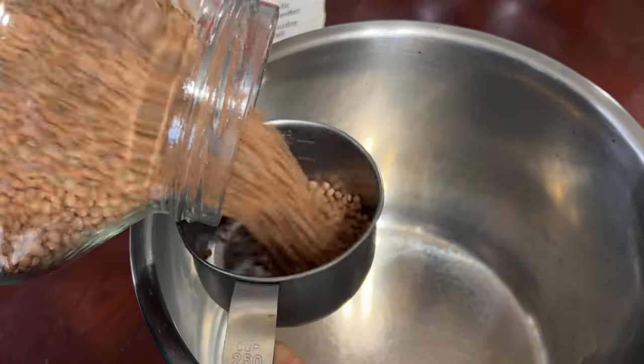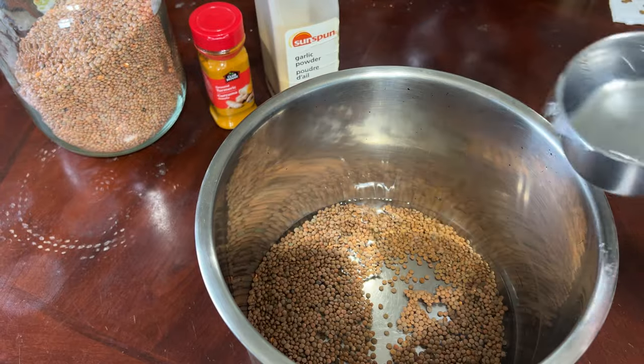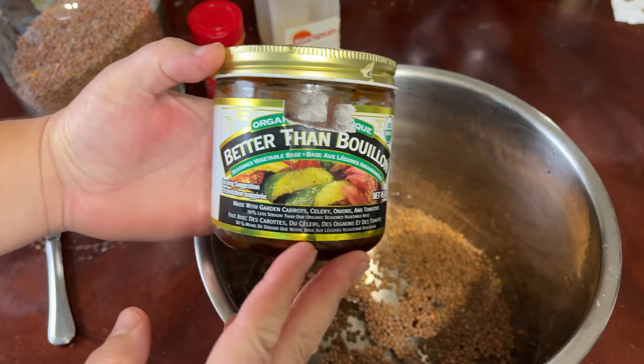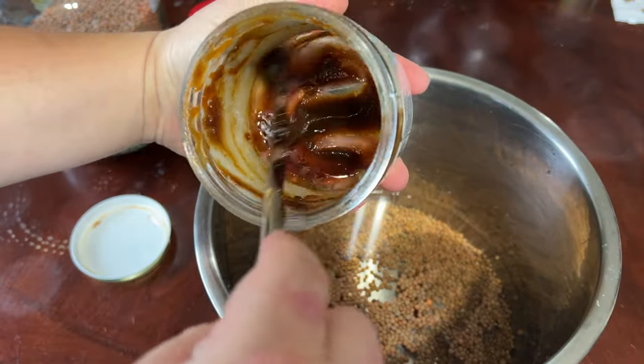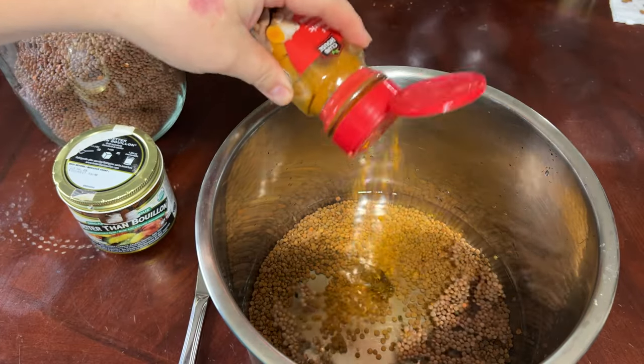Welcome to today's meals on a budget challenge that we've been partaking in with me and You Acres. Today is dinner, and we're going to be making lentils. I love brown lentils more than the green — they're a little harder to find and a little bit more expensive, but I enjoy them a lot more.